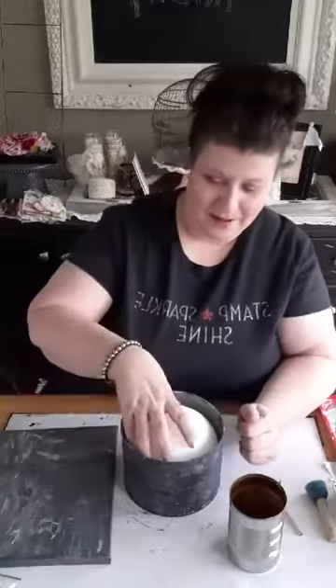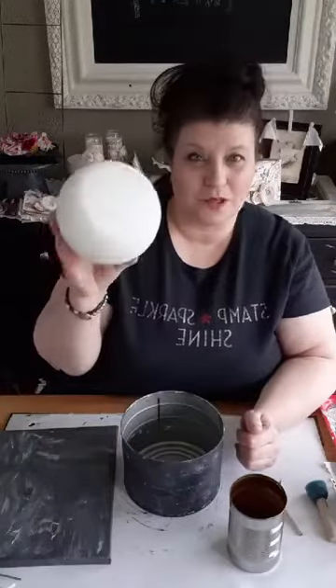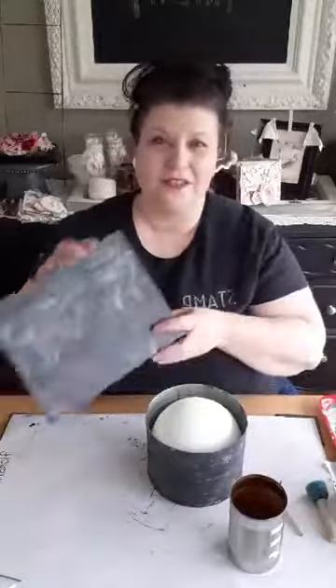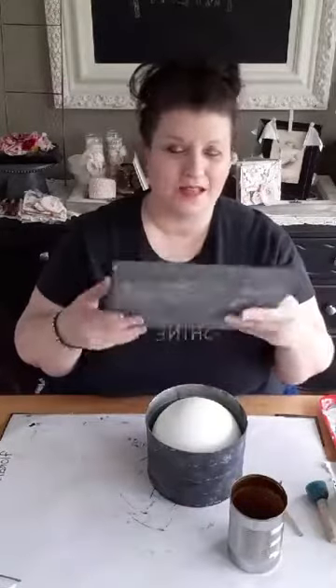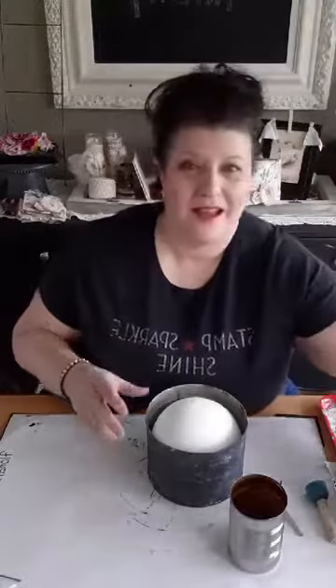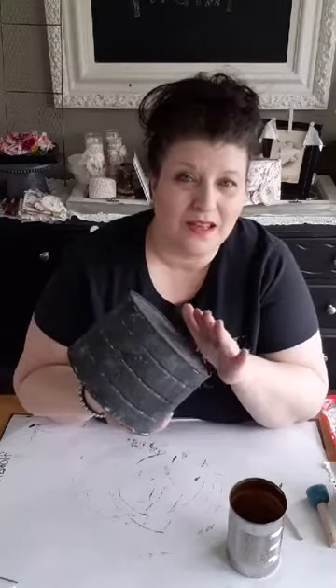I'm going to use this canvas to take my excess paint off, and I'm going to show you how I created this farmhouse galvanized kind of look. It's not actually perfect — I think I would like to add a layer of metallic to this before I do my florals. It's just a matter of layers, layers, layers and layers, and I have done another video on this.